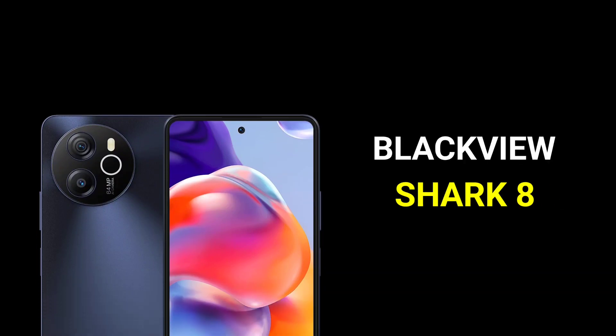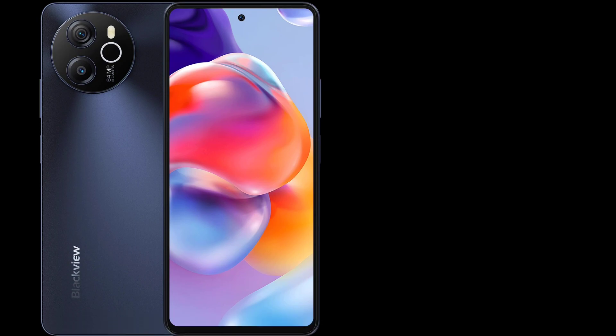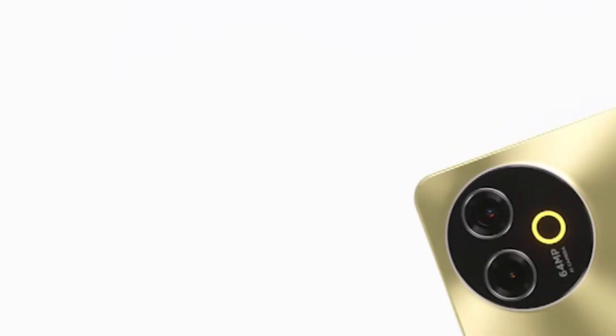Hey guys, so this is Blackview's latest phone, the Blackview Shark 8. As you can see, the device has a really nice design, a hole-punch display, and of course it is equipped with impressive specifications that I'll tell you guys in this video.